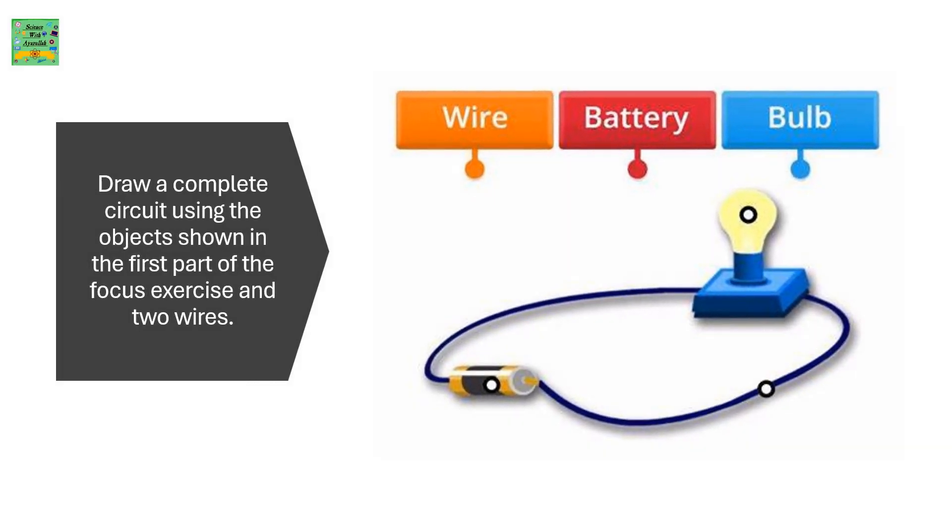Draw a complete circuit using the objects shown in the first part of the focus exercise and two wires: a wire, a battery, and a bulb.